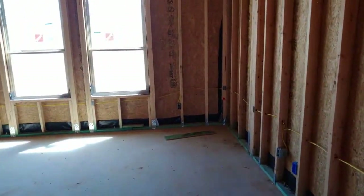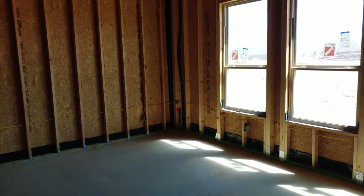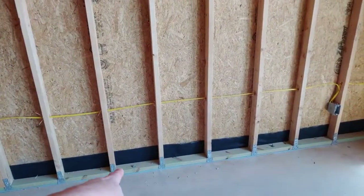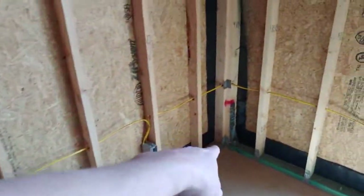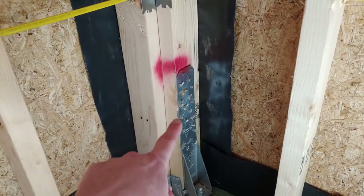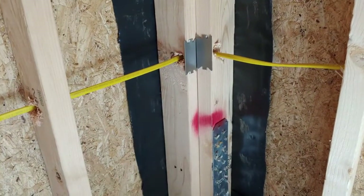This is the master bedroom — I am liking these straps. Bolts, bolts — look at the size of these. That thing is meaty, that's some good stuff. A couple of nail guards there, and there's another one.